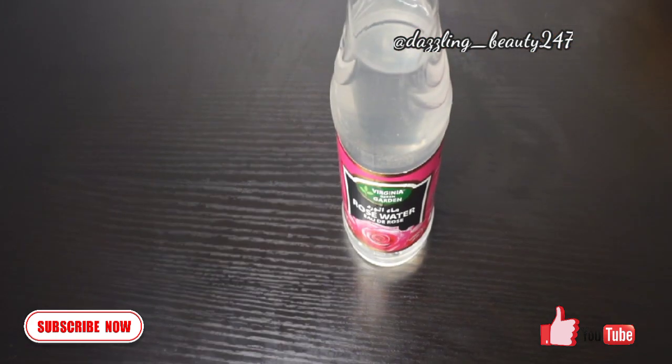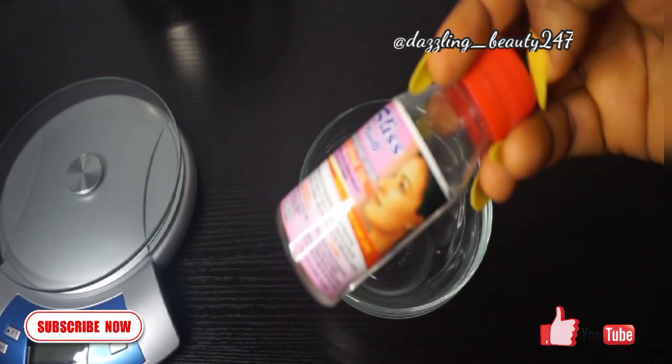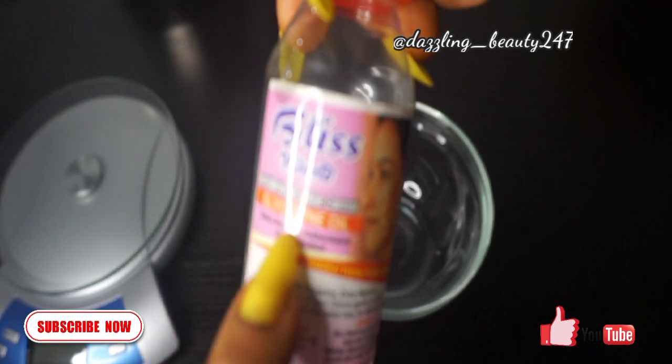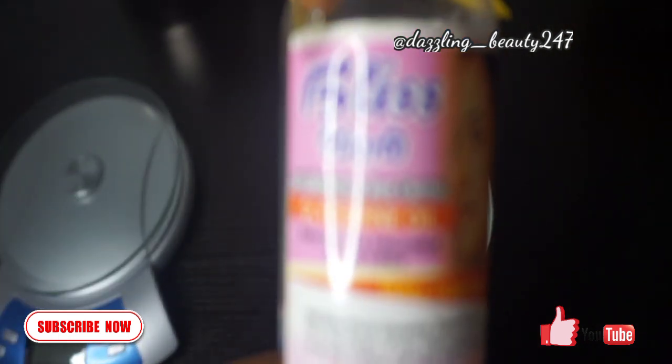The first ingredient you can use for mixing your age control powders and whitening powders is any good oil of your choice — coconut oil, almond oil, turmeric oil, or any good oil. The second method is to use rose water, and the third ingredient is whitening glycerine.